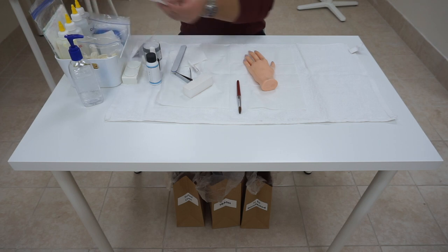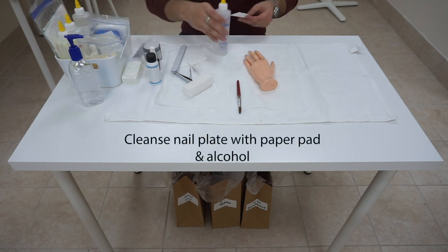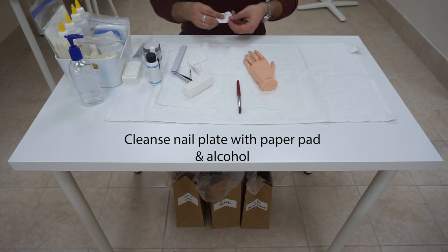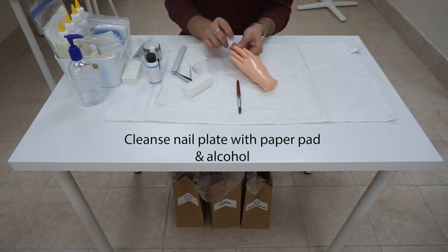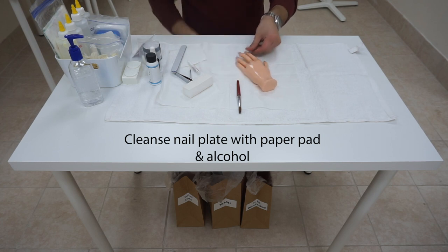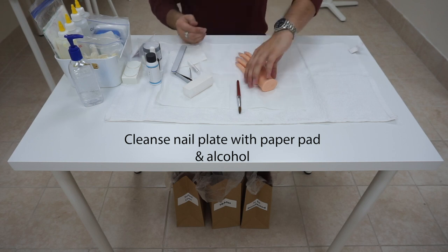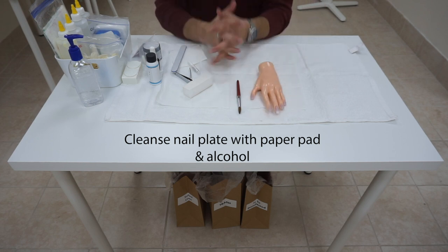Make sure we do not over-buff or over-file, or else it will break — this is very important. Afterwards, we are going to cleanse the nail with paper and alcohol. Turn the hand around to the examiner to indicate you have finished.